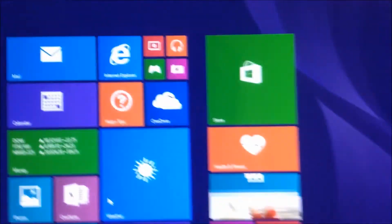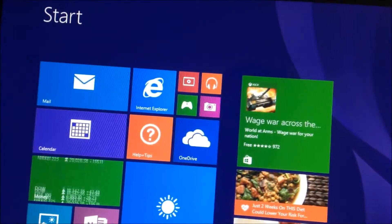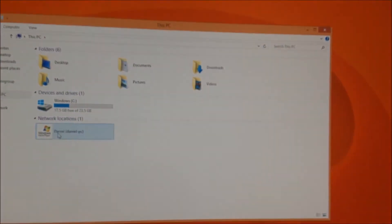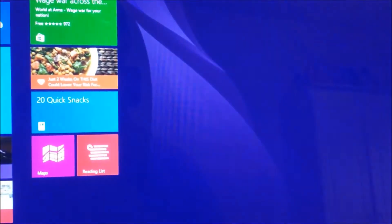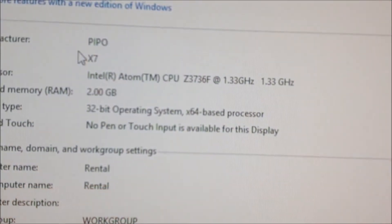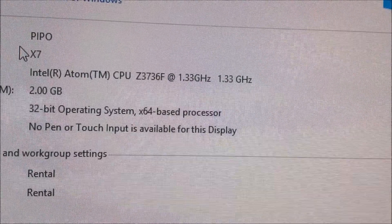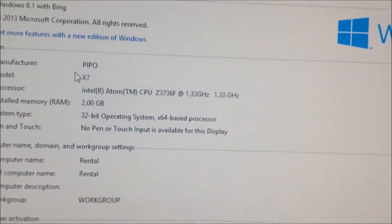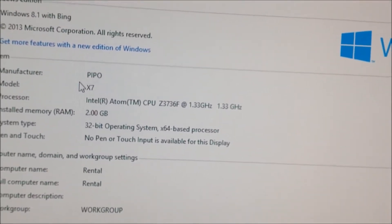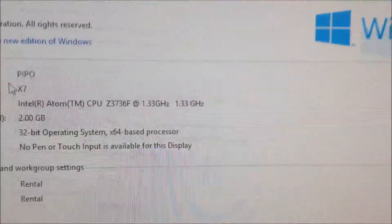Before I do that, I want to show you guys the specs of the computer. It's an Intel Atom CPU Z3736F running at 1.33 GHz. I believe it turbo boosts to 1.8 or 2.2 — I need to check that out. 2 GB of RAM and a 32-bit operating system. Those are the specs.